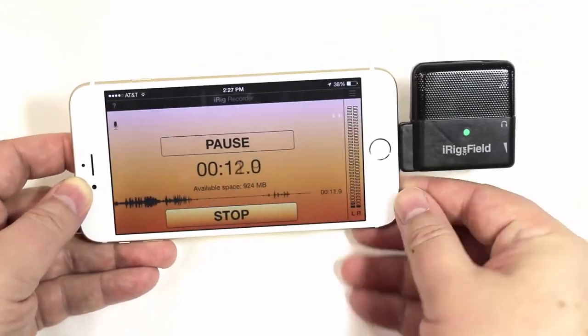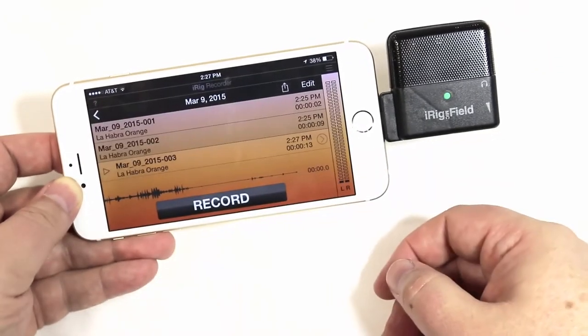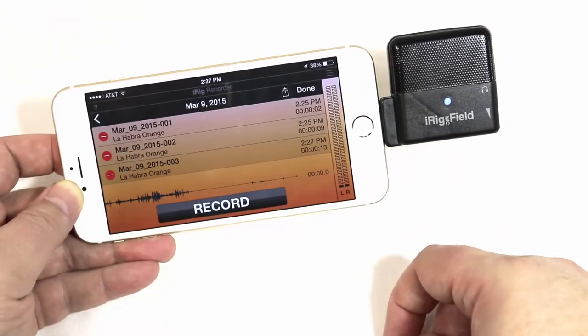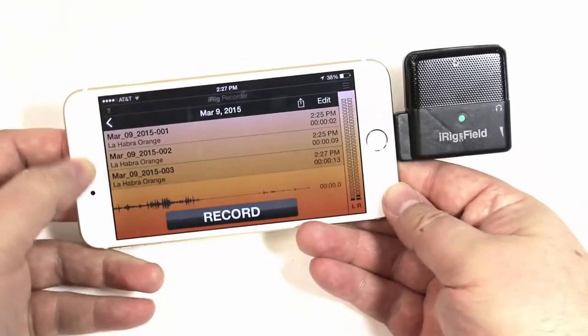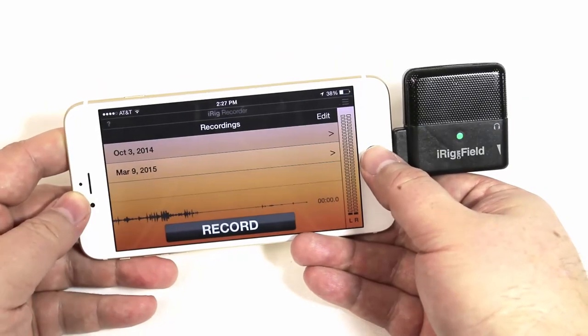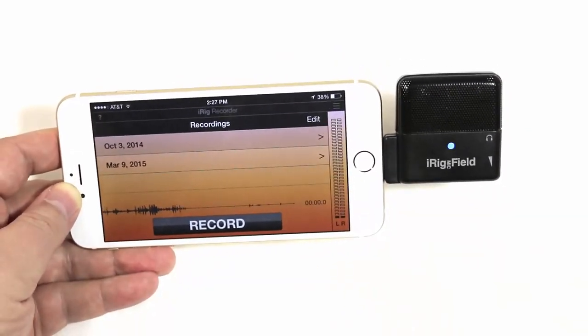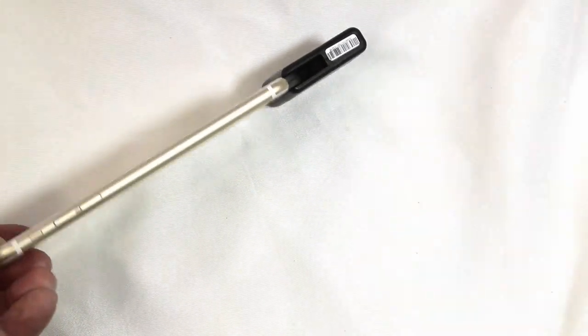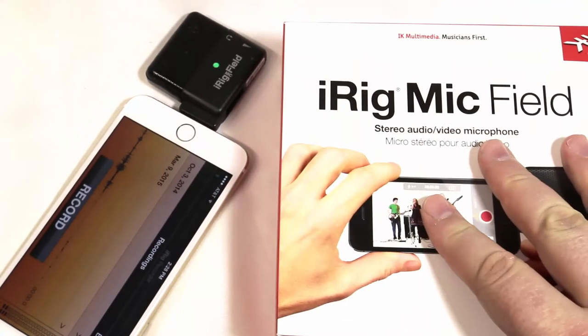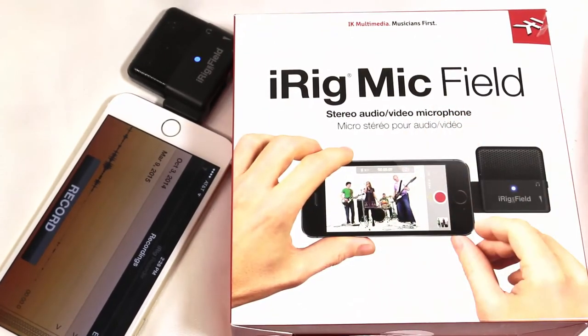You've got a place for the earphone jack in there, and of course you can use the app to make your recordings and everything else — you're going to get great sound out of it. Pretty amazing the way they set this up. Be sure to check it out — go to IKMultimedia.com and check out the iRig Mic Field. Be sure to give us a like, subscribe to us on YouTube, and we'll see you next time.